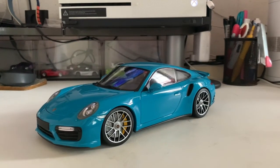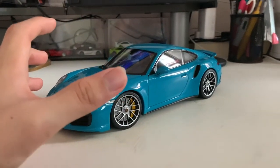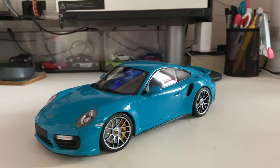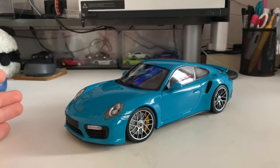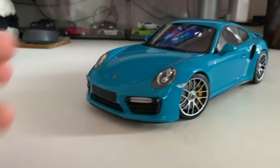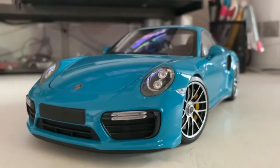Before I get straight to the review, I'll be reviewing the front of the car first, before moving to the interior, and last but not least the exterior and the back part of the car. I'll also give my overall thoughts for this model, so let's dive straight into the review right now.